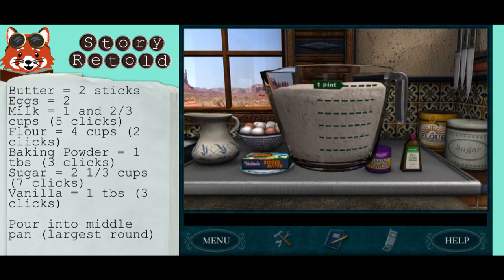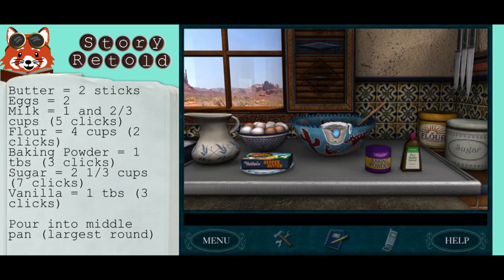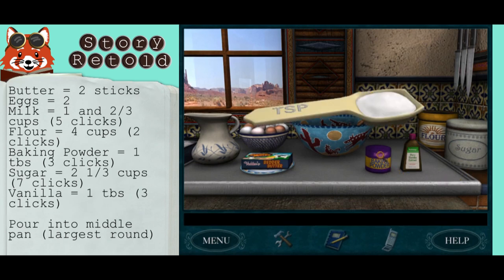To get four cups of flour with a pint glass, you need two pints, so two clicks of this glass. For the baking powder, to get one tablespoon, you need three teaspoons, so three clicks of this.